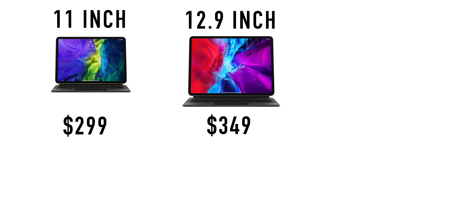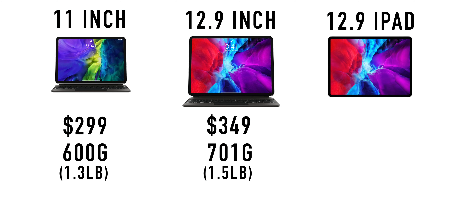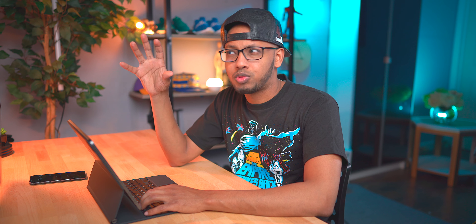When it comes to weight, the smaller one comes in at 600 grams and the larger one — which is the one I have — comes in at 701 grams. The 12.9 inch iPad Pro itself is 641 grams, so the keyboard actually weighs more than the iPad. Together they're roughly around 1,340 grams, and when you compare that to a MacBook Pro — the 13 inch — which comes in at 1,290 grams, this is actually not more portable than a MacBook Pro.